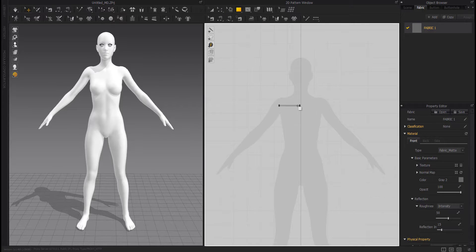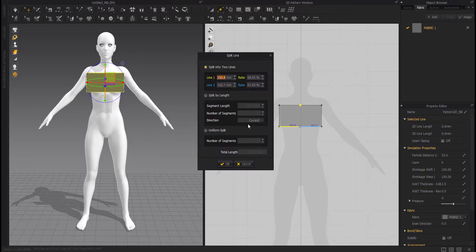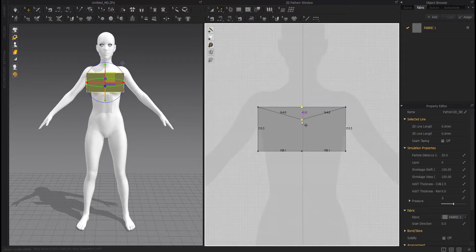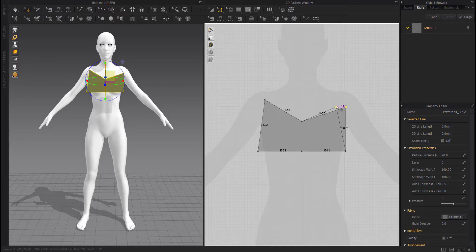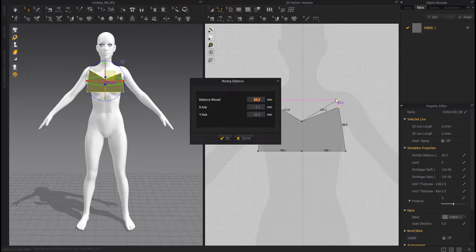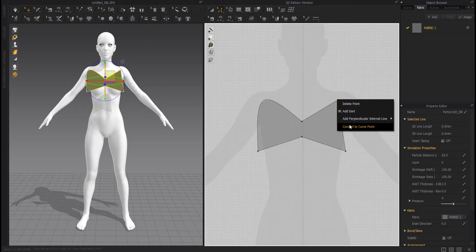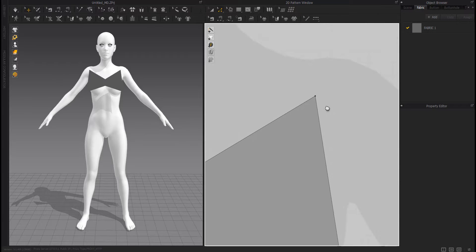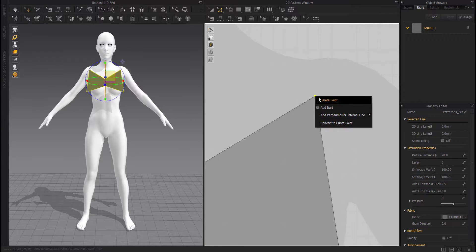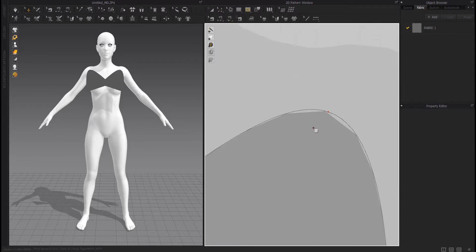Create a rectangle. Create a point in the middle. Create another point in the middle and move it down. Move it up. Convert to curve point. Create an internal line.